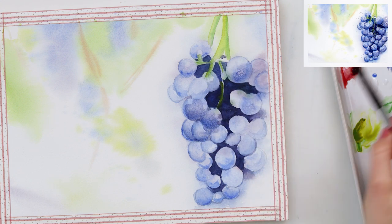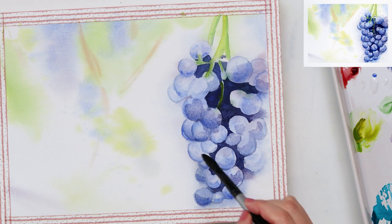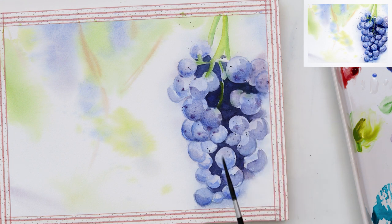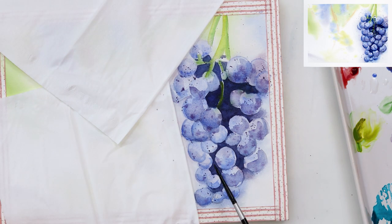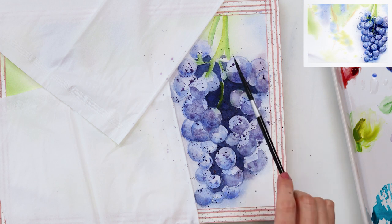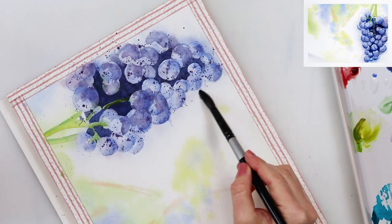Now I took again that large round brush and applied just a light wash of color — a mix again of ultramarine and madder lake red light — painting in that lower part of the grapes which are most in shadow. This time I will not be smudging the paint; I will leave it just as it is. I do want some parts to have a harsher edge, and I am sprinkling again some paint, adding those little dots on the grapes and making them a little bit more interesting. Since some parts of the grapes are still wet, the sprinkles will bleed and mix with the paint, and some of the sprinkles will stay sharp.